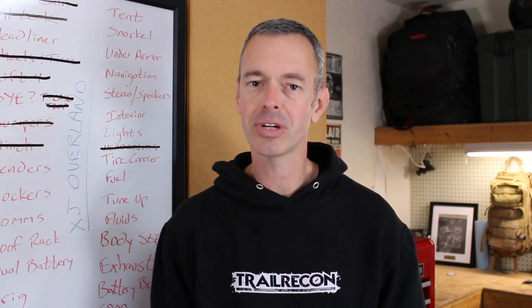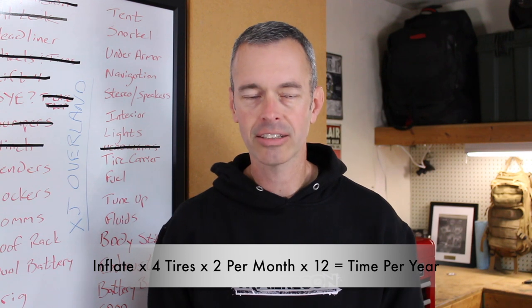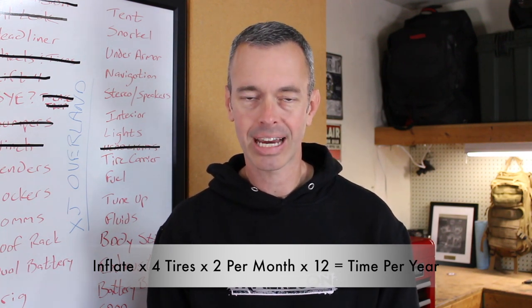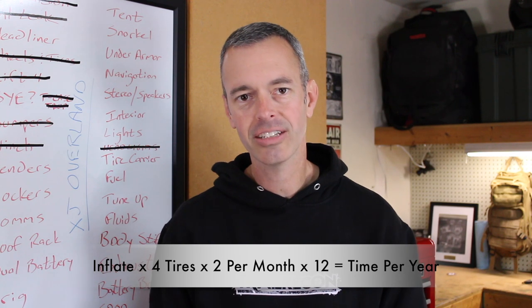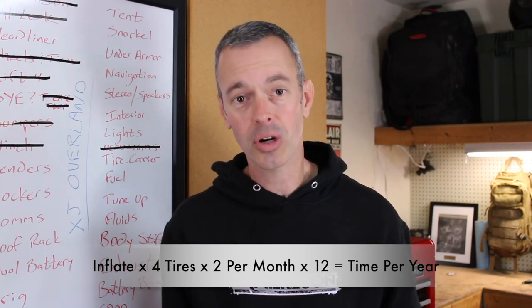We're going to check it out today. So we're going to take the time it takes to inflate one tire and multiply that times four tires, and then on average I'm out on the trail twice a month, so multiply it times two, and then over the course of a year times 12 — how much time do I spend inflating my tires and is it worth the extra savings?